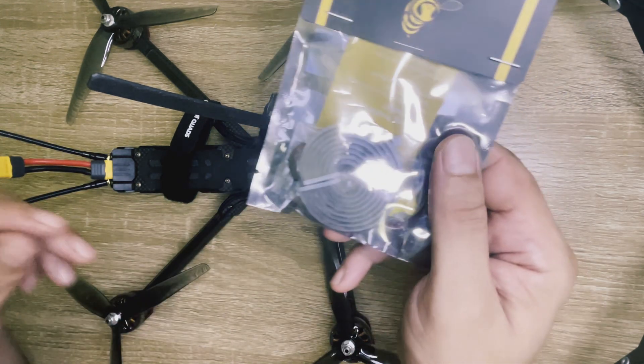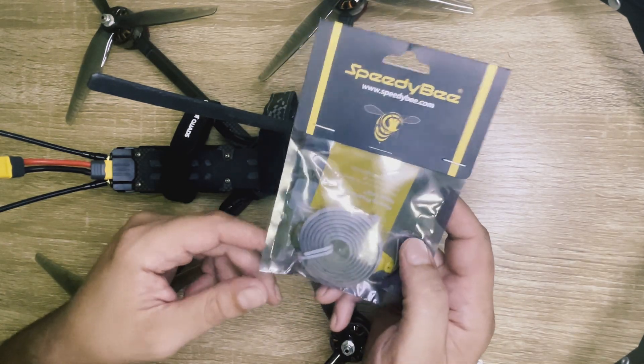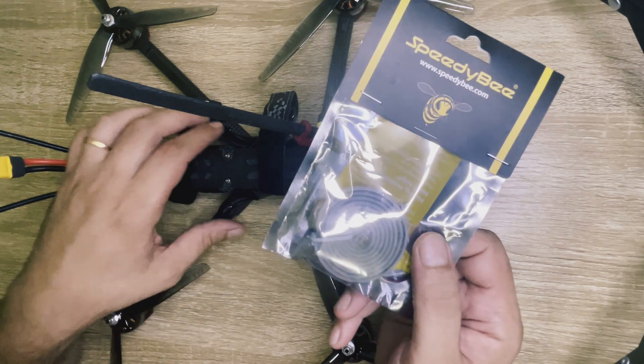The LEDs I've chosen are the Speedybee material lights and before we go to the actual build let's have a look on these LEDs first.